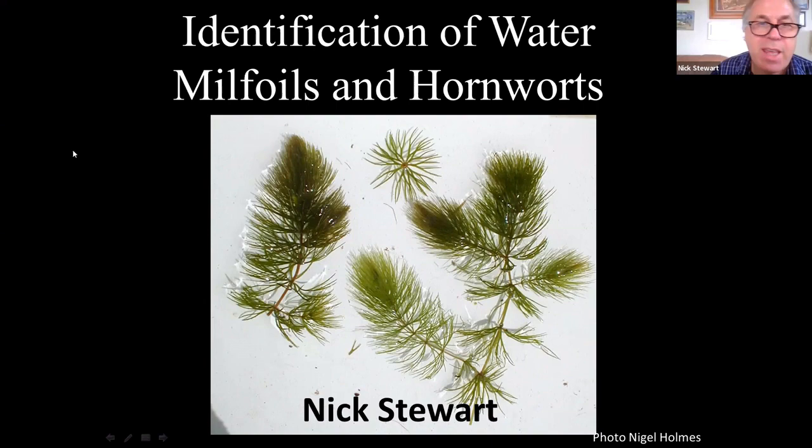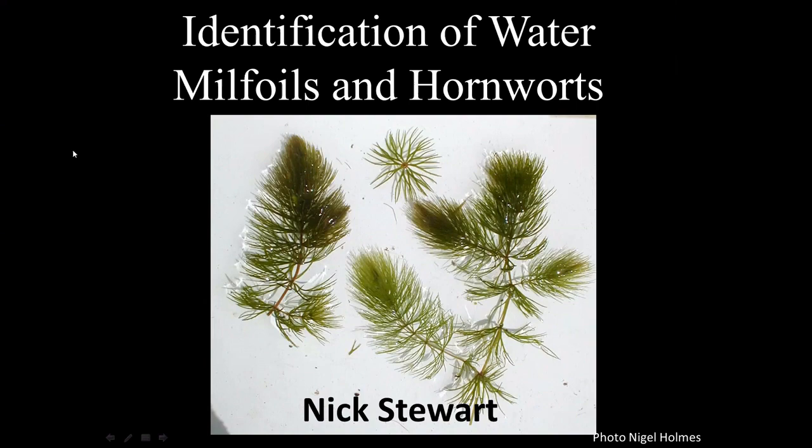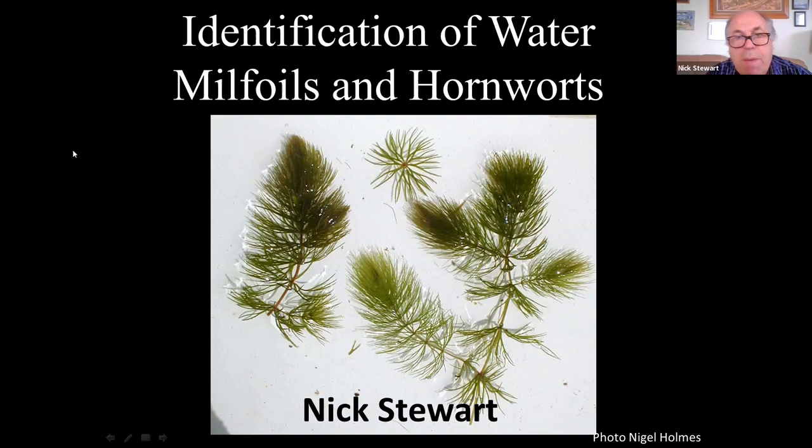Welcome back everyone. This is another series of webinars organized by the Botanical Society of Britain and Ireland, with help from the National Parks and Wildlife Service. The aim of these webinars and workshops is to encourage the study of aquatic plants, which have a reputation of being a little bit more difficult than some terrestrial plants, but on the whole aquatic plants are not particularly difficult.